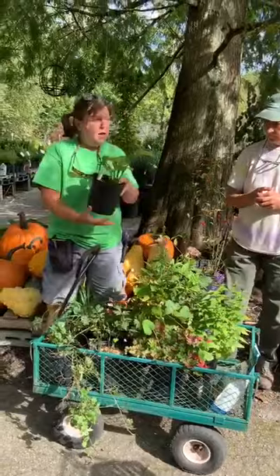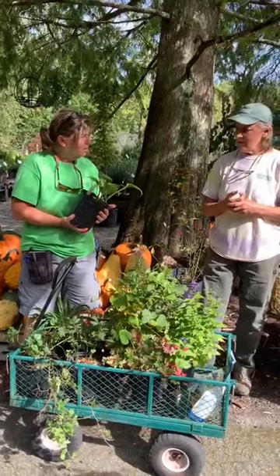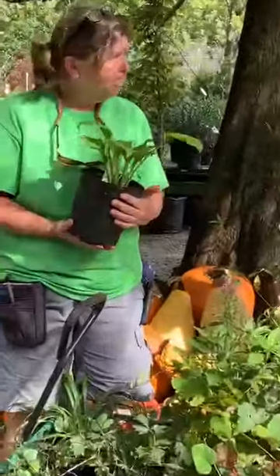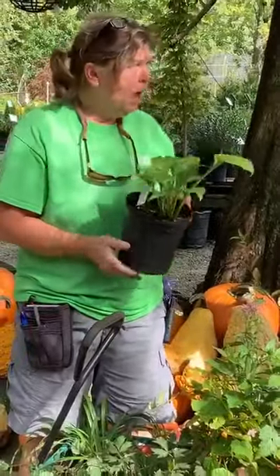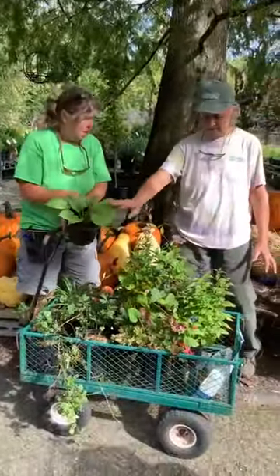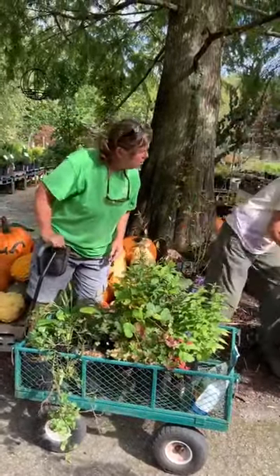And then we have just a straight-up hosta here. We don't have a variety name on it, but there's lots of hosta. It does spread — this is a spreader.